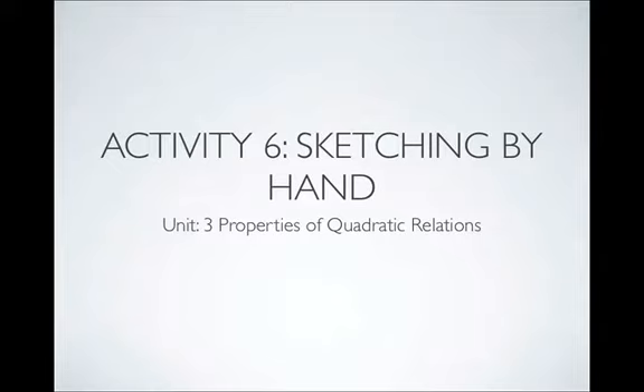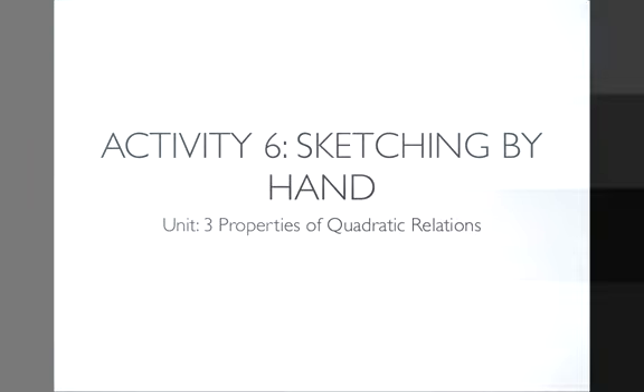Activity 6: Sketching by Hand. This activity is part of Unit 3, Properties of Quadratic Relations.